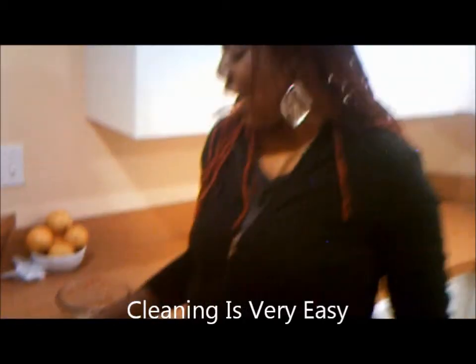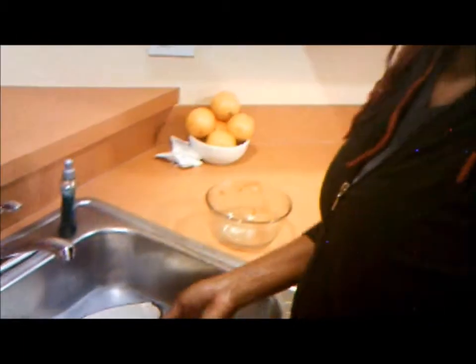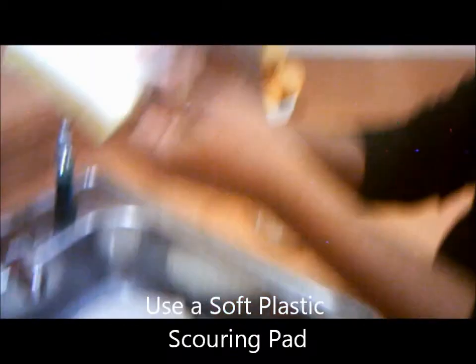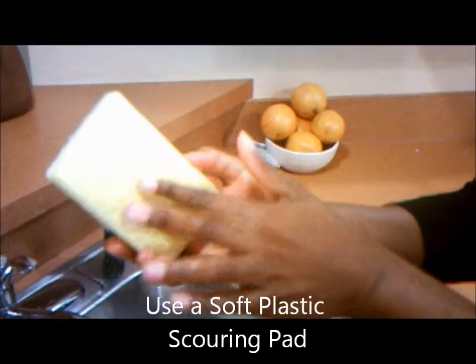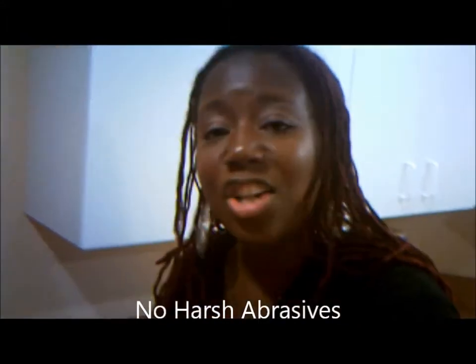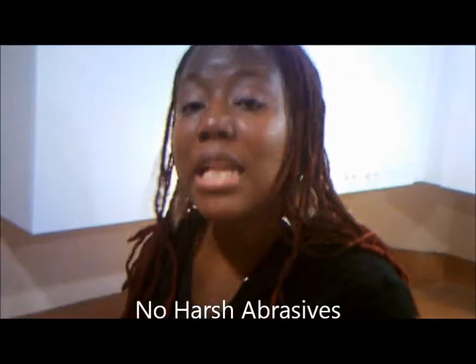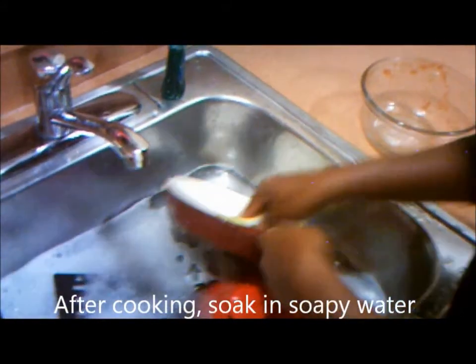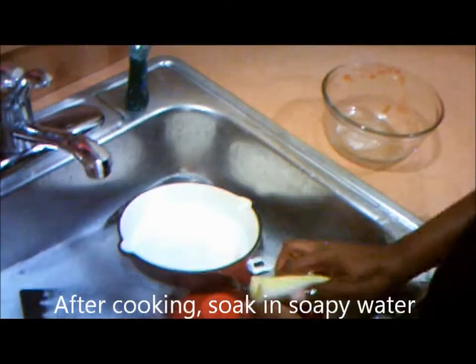If you saw one of my earlier videos, I had done the chicken in this pot, and this is it here. It's quite simple. First thing: you always use one of these soft cleaners. Don't use your Brillo or any harsh abrasives when cleaning your cast iron pot. What I usually like to do is immediately after I take it off the stove, I just put water on it.